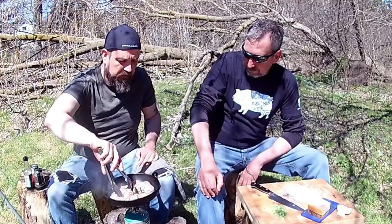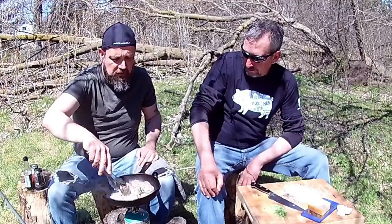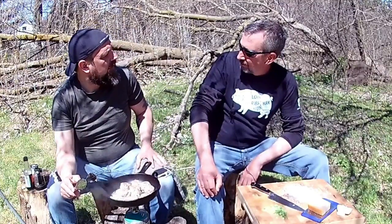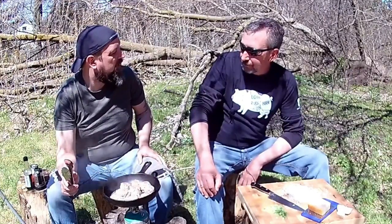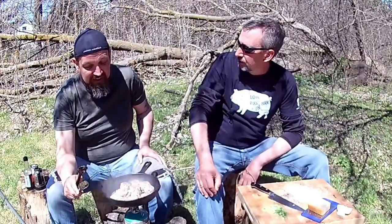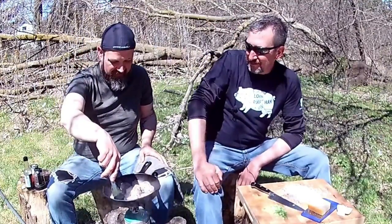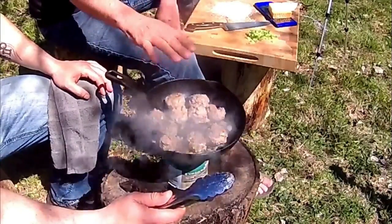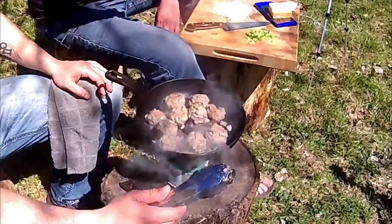You know, in fairness, we could have just done beef, onions — we did half the meatballs, right? We could have just seasoned it the same, but I like the meatballs. We're doing meatballs. Aesthetically pleasing. All right, so that's rocking away. In doing this, you don't need the meatballs to cook all the way through because we're going to add liquid and our pasta, and this is going to simmer for a little bit.